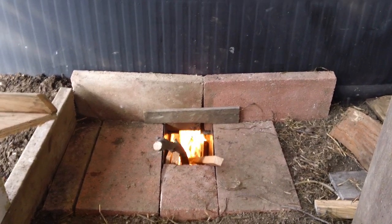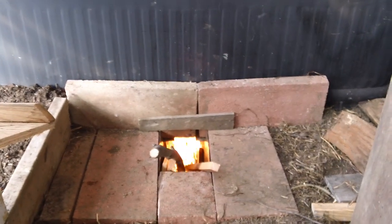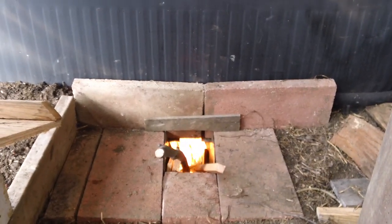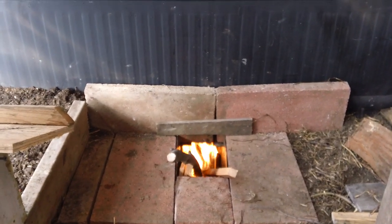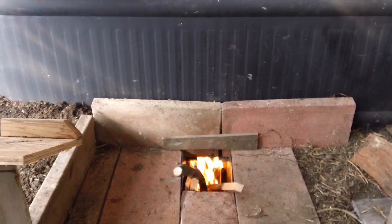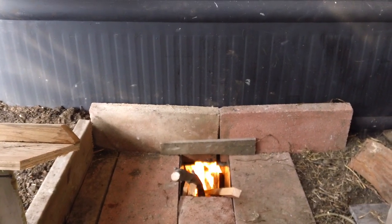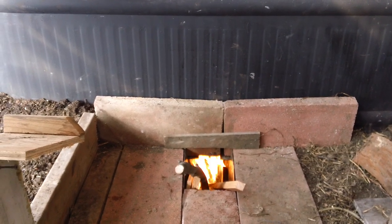Hello guys, wanted to do an update on the winter greenhouse. I said no heat — I should have said no electricity. Not that this rocket stove was really needed in this greenhouse, but we had everything laying here and we were concerned that on a really cold winter night we might be scrambling for backup heat.